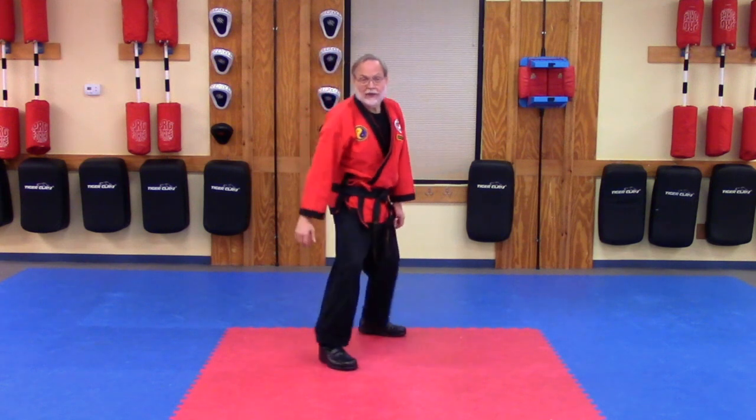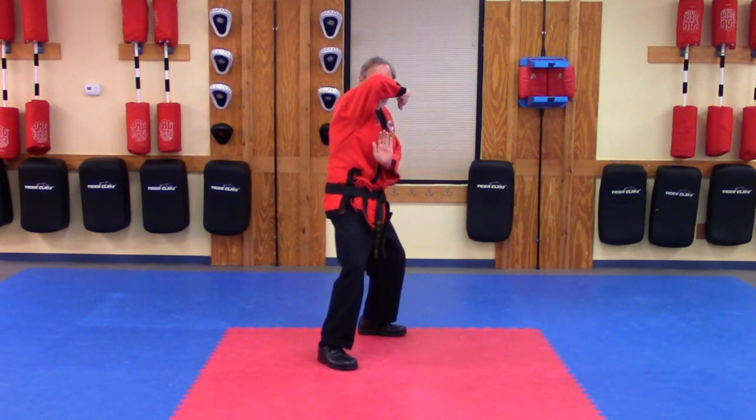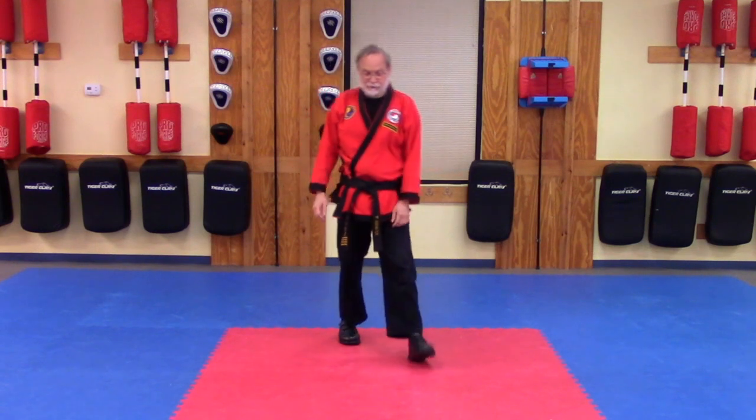Let's have one more look at that from the front. One, two, three, and four. One more — we'll take it a little faster. Just try to get it all working together.